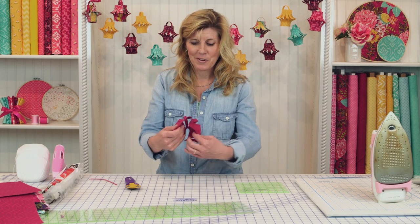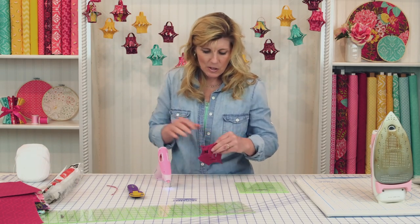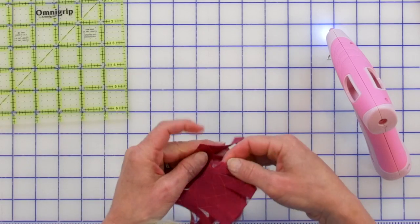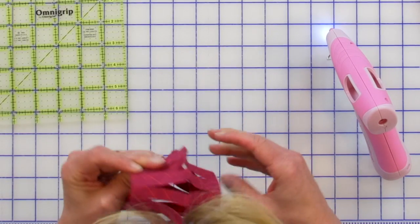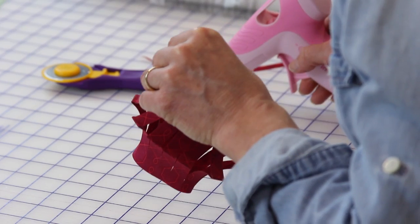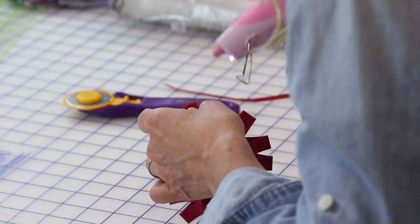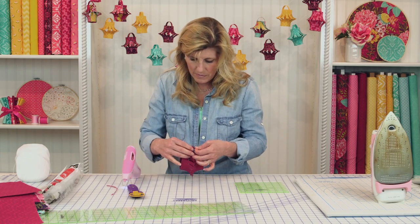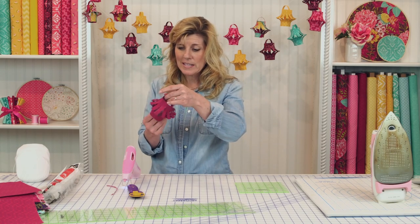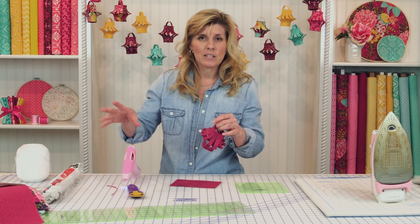Now you have your lantern — look how cute this is. Get your hot glue gun and put just a little bit of glue right here, right here, and right here. Not too much. Glue it at the bottom as well. And right there is just a touch of that crease. Isn't that cute? So fun and so easy. That's one lantern — the other rectangle will make another one. Out of each six-and-a-half by 18-inch strip, you'll get two lanterns.